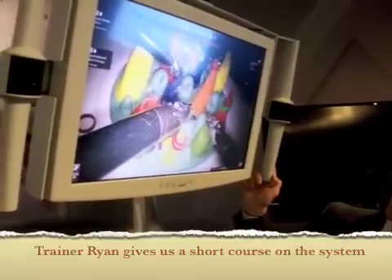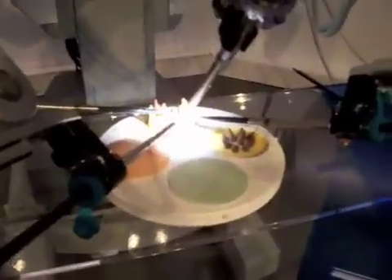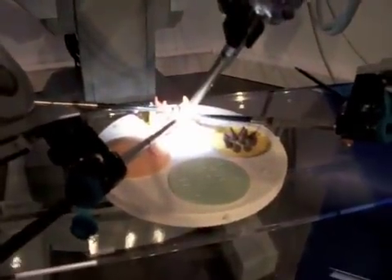Jim, it looks like your left hand shouldn't move. Perfect. Now with your right hand, just loosen your hold so it's nice and delicate — a nice light hold.